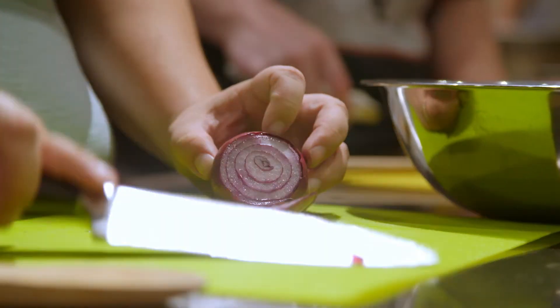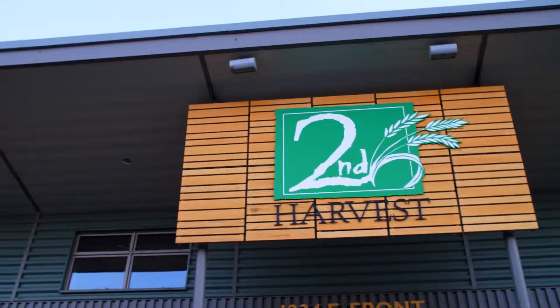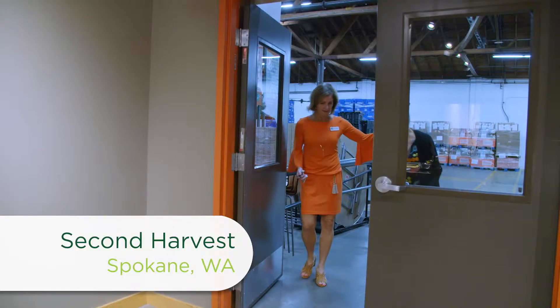I'm learning how to cook with root vegetables at a cooking class run by Second Harvest Food Bank in Spokane. But before the class starts, I talked with Julie Humphries, the Community Relations Manager, about their mission.